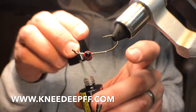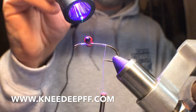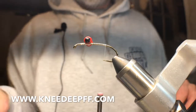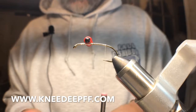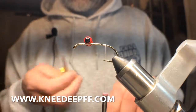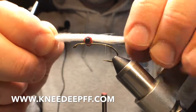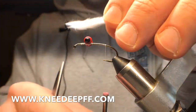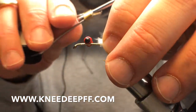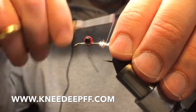My fly tying room is an old coal storage bin in my old house — take what you can get. There are many coal storage rooms like it, but this one is mine. Anyway, we're gonna put a little white marabou on. I like my tail just about as long as the body of the fly. I'm gonna measure it up and trim my butts off. I'm not worried about a smooth taper on this one.